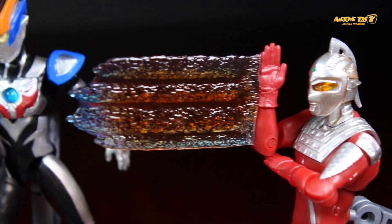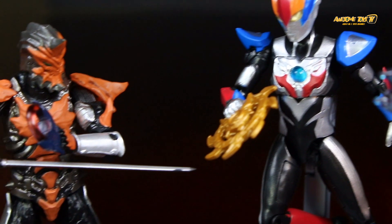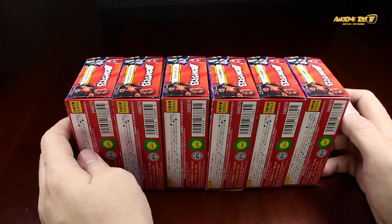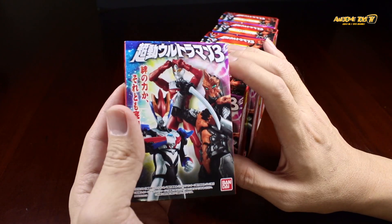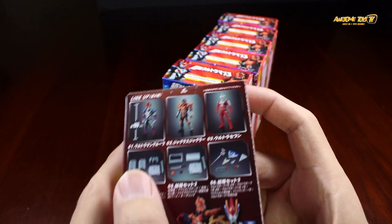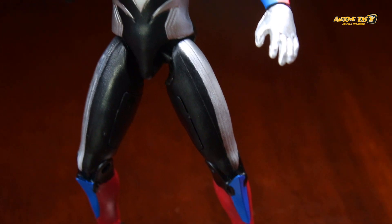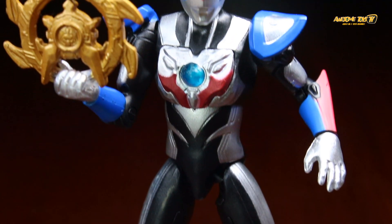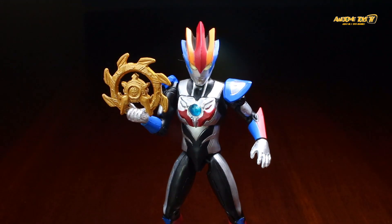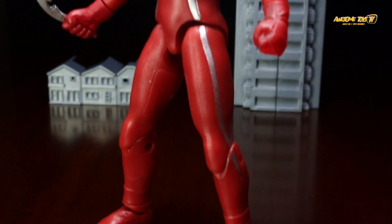Big Pete got another set of Chodo Ultraman Series 3, and Series 3 is quite interesting because you get two new characters from a recent Ultraman series and a classic, which is Ultraseven. The additional expression pack this time is also a bit different — not only do you get the typical stage building and stand, but you also get a special Ultrahawk number one. You get Alpha, Beta, and Gamma, and you can actually combine them into Ultrahawk.